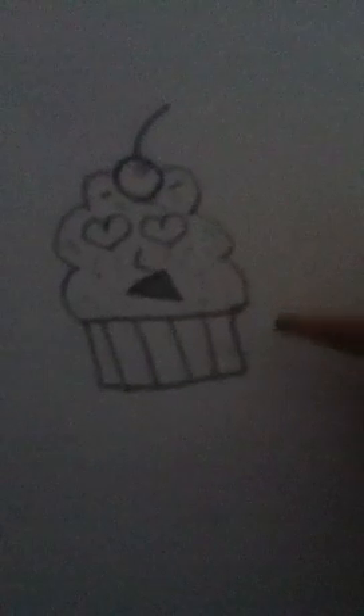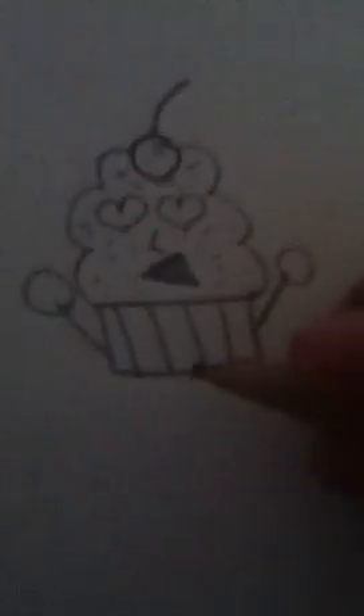Then you can just start drawing little sprinkles or whatever you want on him. Very bad sprinkles. It's kind of hard to draw and hold a camera at the same time.